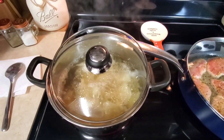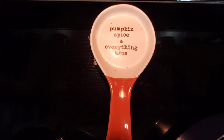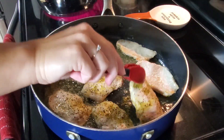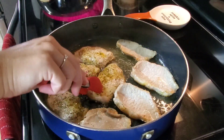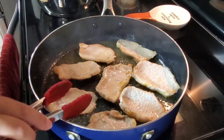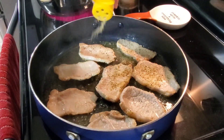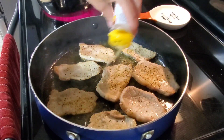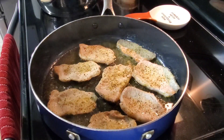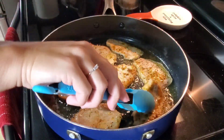It's now been a couple minutes so I'm going to flip them over, and then I will season the other side with some more lemon pepper. Then I'll just cover them and let them cook a little bit longer.